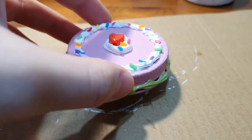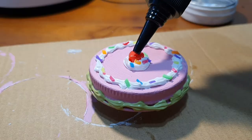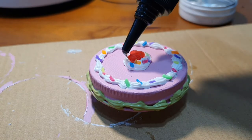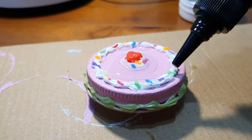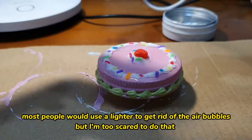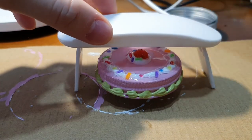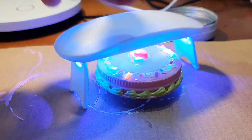You're actually done, but I wanted to be extra so I tried to coat it with some UV resin so that the loom bands, sprinkles, and bead would not fall off. People usually use lighters to get rid of the bubbles, but I was too scared to do that, so I just went on to cure it under the UV light.